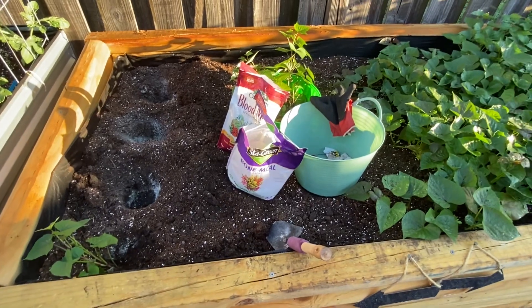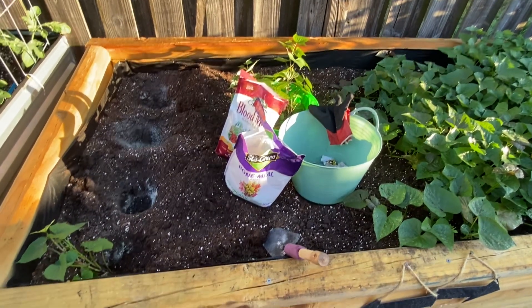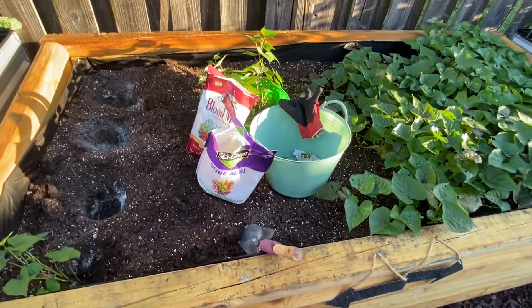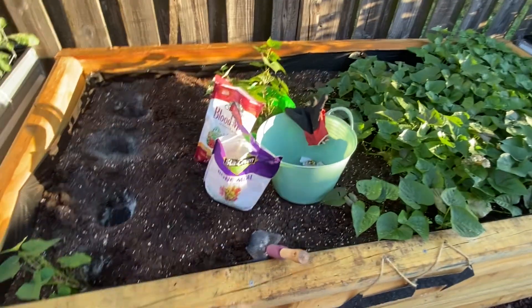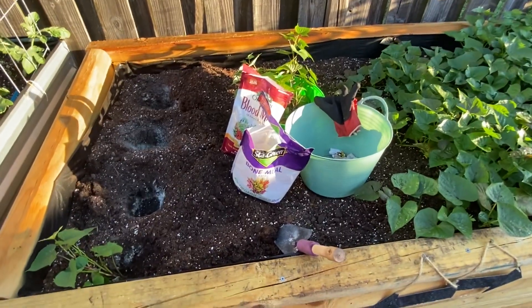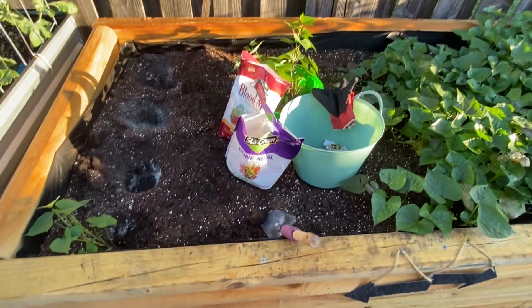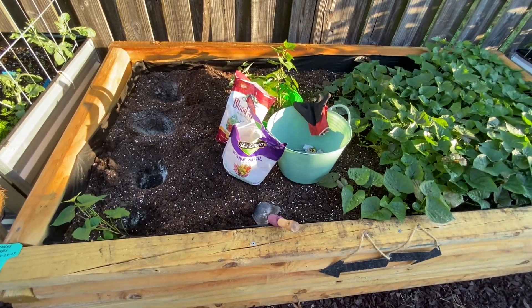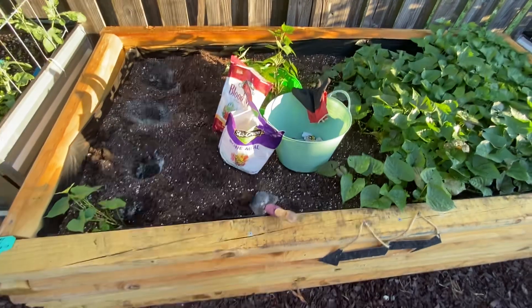By the way, today is February 28th, which is one month from the date I planted these right here. So when I'm harvesting them, I will harvest them one month apart — that way I will not have to worry about creating space to cure them. God bless, have a wonderful day.